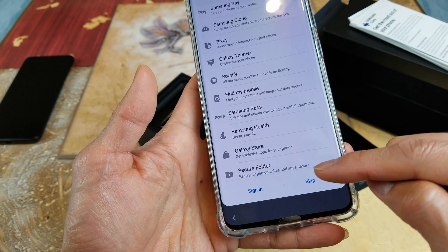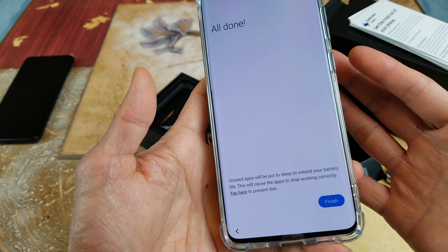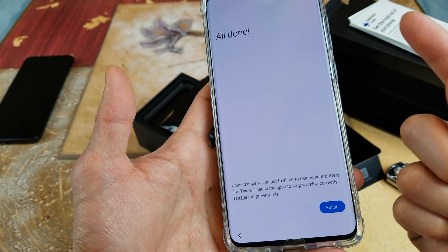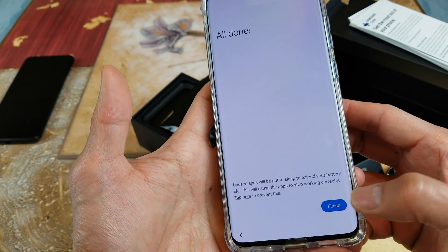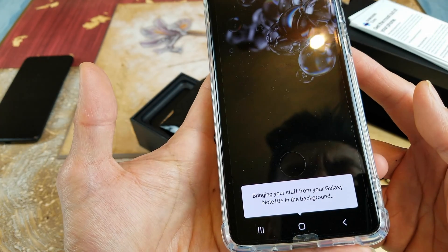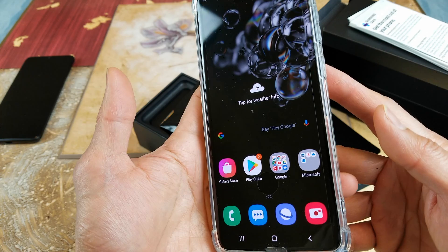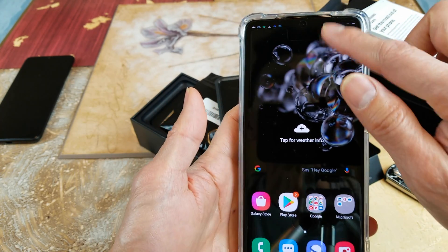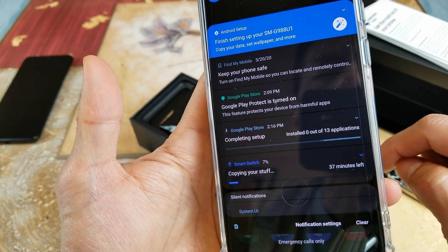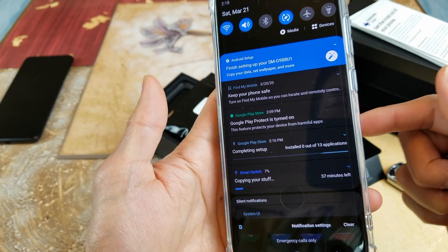I'm going to skip — all right, we're all set. If you put your SIM card in there, then it can verify and allow you to finish setting up. This time around I didn't have my SIM card, so I just click on Finish. It says it's bringing my stuff over from the Note 10, and as you can see it's downloading right now — installing zero of 13 applications. It's going to do its thing and that's it.